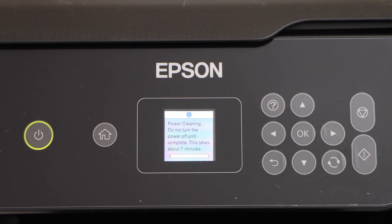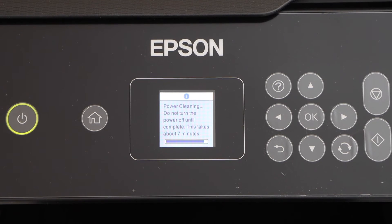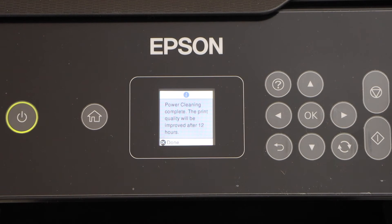It's going to take around 7 minutes and it will make a lot of noise, so just wait for that. Power cleaning is done and we can see the print quality will be improved after 12 hours.